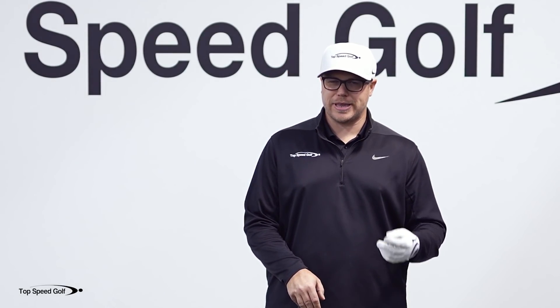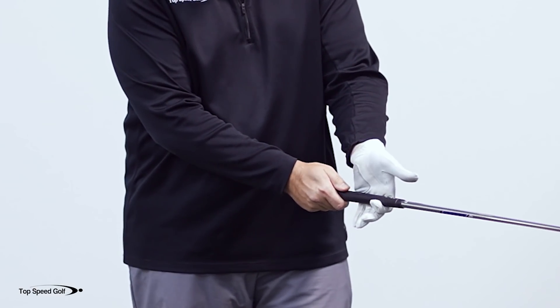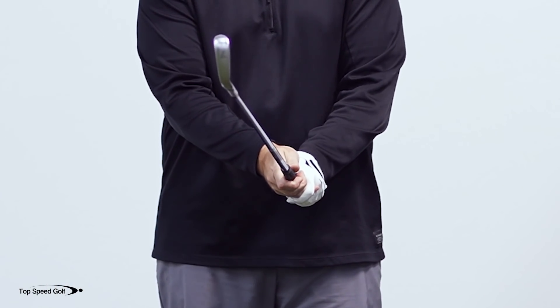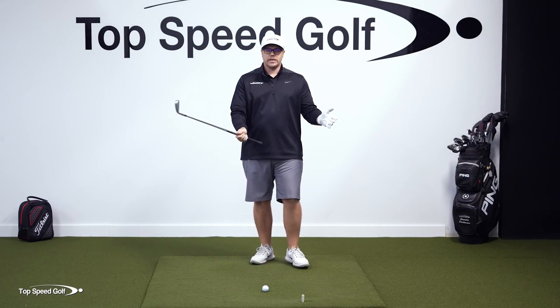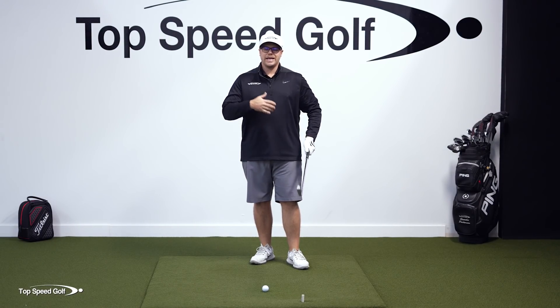There aren't a lot of things you can train with your swing that happen that quickly. So have it by you, do the drill — create the hook, support the club, wrap your hand around there — then put your trail hand on there. You can even take a swing if you have some space, then take your lead hand off, start over, and do it again. Go through it 10-15 minutes a day.